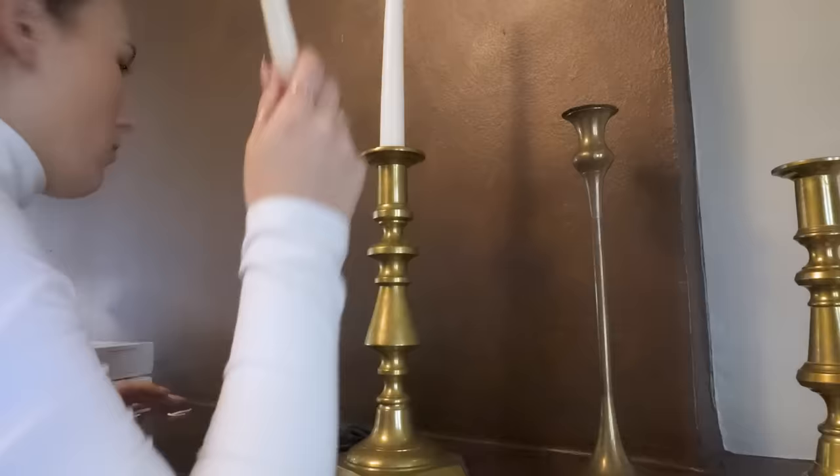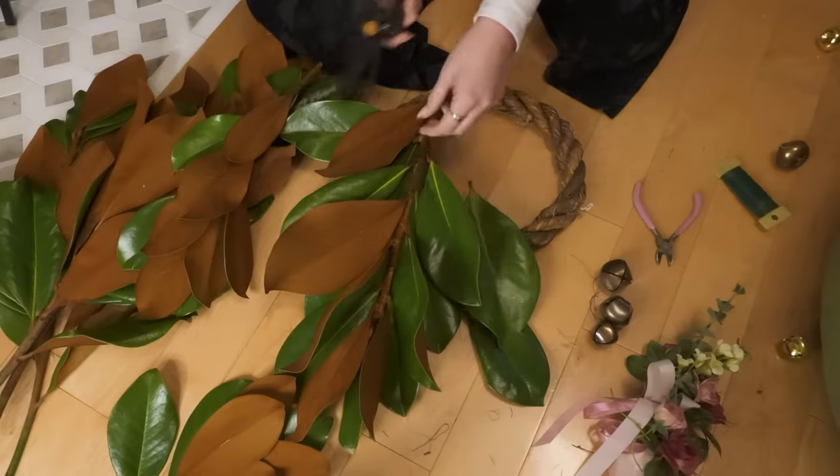Instead of buying a bunch of holiday decor, I just need to light some damn candles. It's great, it's awesome, it's gonna be amazing.